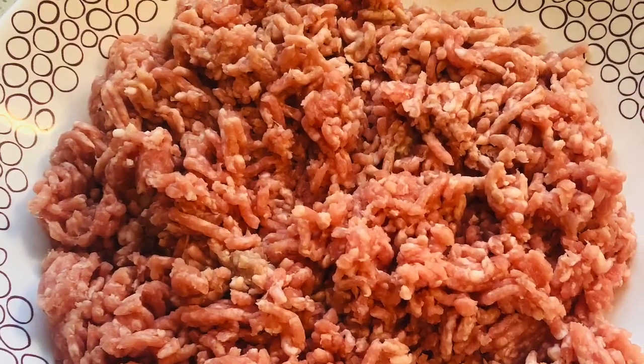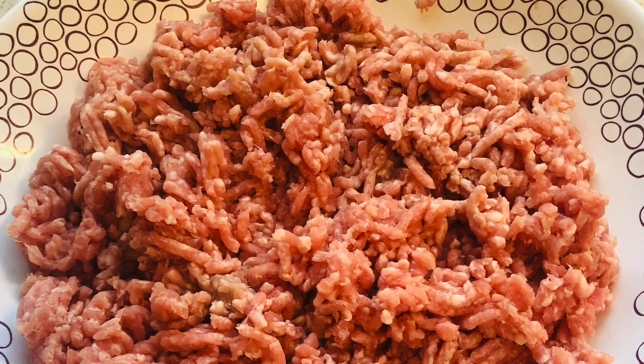Hello, let's get started. You need about half a kilo of minced pork with a good portion of fats for enhanced flavor.